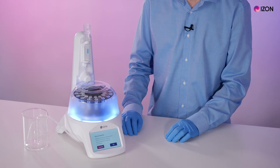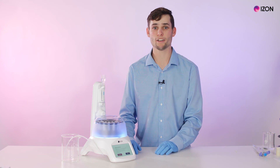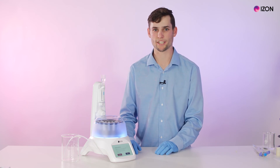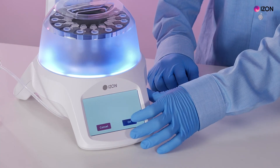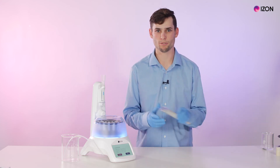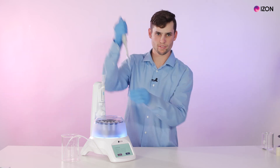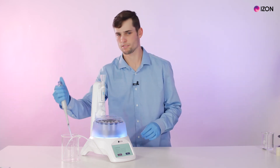The next screen will prompt the user to put the carousel cover on the AFC, which I have already done. The cover protects the carousel from being inadvertently bumped during operation. Make sure there's sufficient buffer volume available and press OK. Ensure there is no residual buffer on the top of the column before loading the sample, then load the sample and press OK.